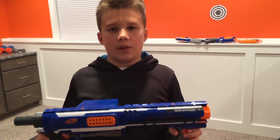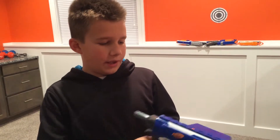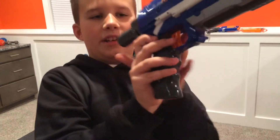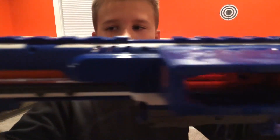What's up guys, this is Alex and today I'm going to be doing a review on the Nerf Gun Rampage. Take a good look at it — here's the other side, here's the inside.